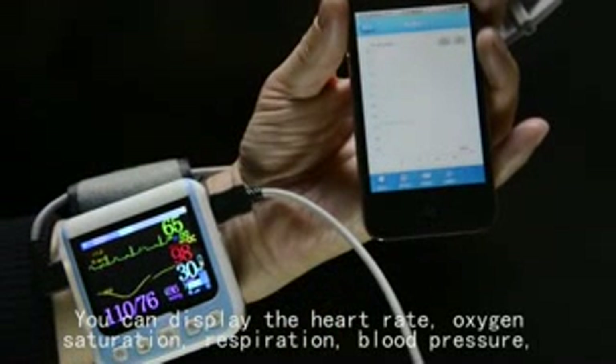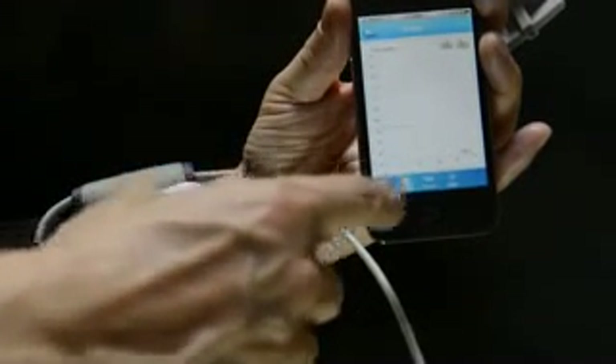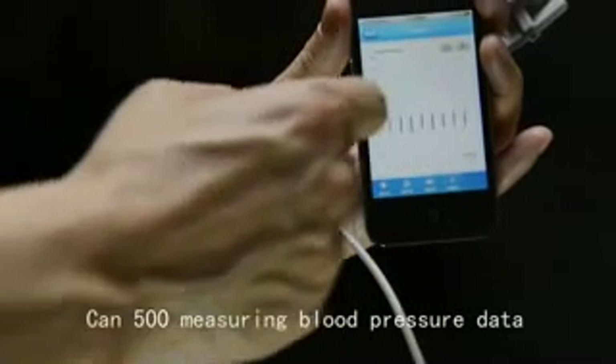The app can display heart rate, oxygen saturation, respiration, blood pressure, and blood pressure trend graphs. By sliding, you can view the heart rate, oxygen, and breathing 96-hour trend graph. The app can store 500 blood pressure measurements.